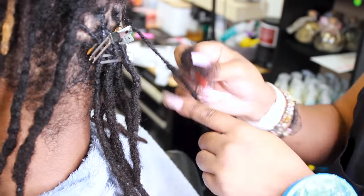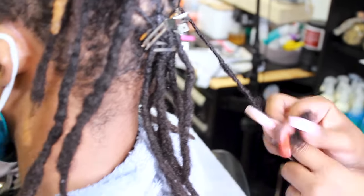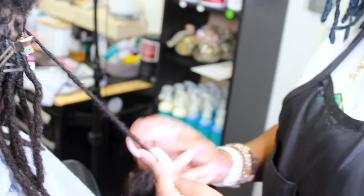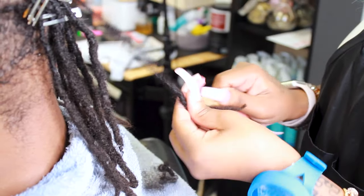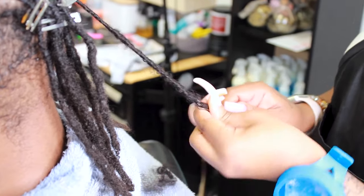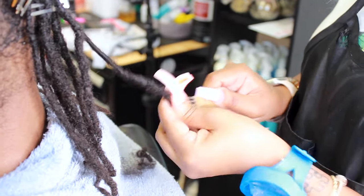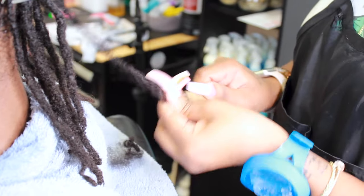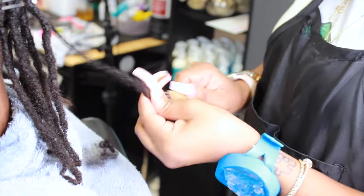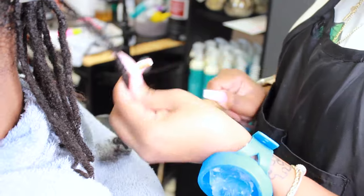I recently did a kinky hair review from a company that sent me product, and I was able to find out that this hair actually matches my hair. Once you grab a clump of hair from the kinky hair — the extra hair — you apply it to the thinnest part of the dreadlock and then work it into your normal dreadlock so that it can hold it from going out.